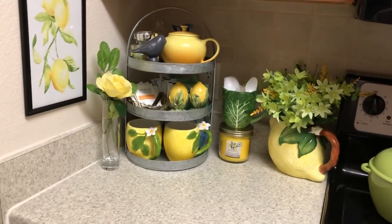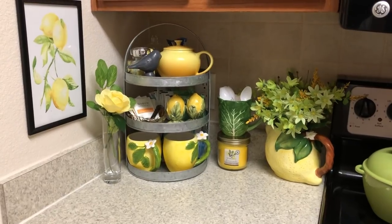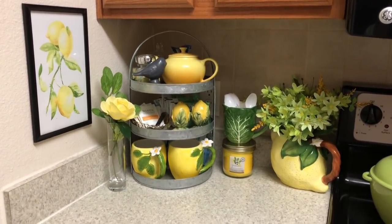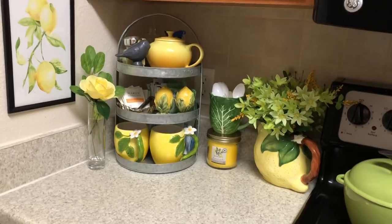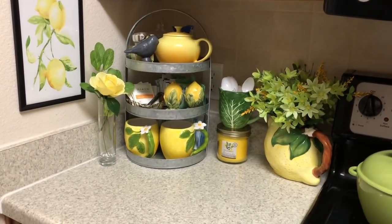Hey guys, welcome back. I am participating in an open collab hosted by Secondhand Tracy Ann. She put out a series in regards to decorating with lemons for the spring/summer season. And this is the third in the series — I'm just hopping in. Y'all, I'm late. I'm a late bloomer here.